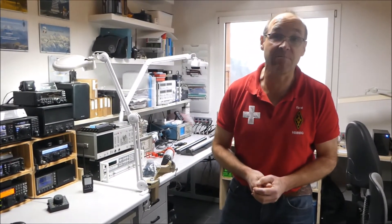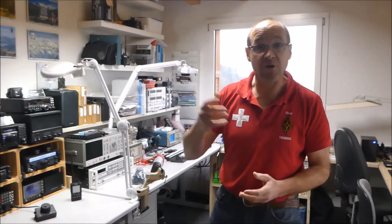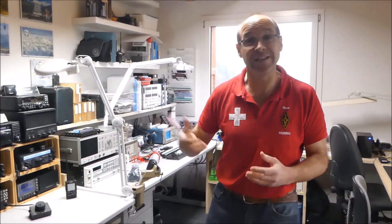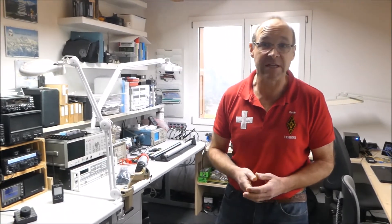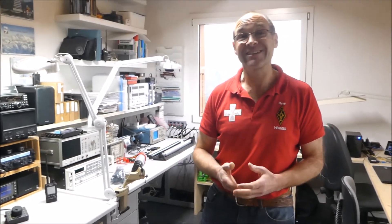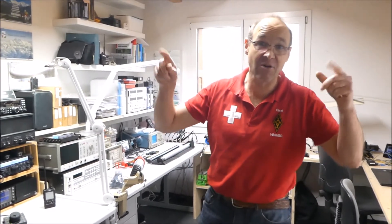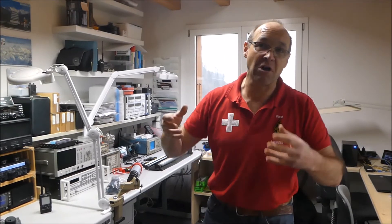Wir haben verschiedene Portable Zubehörteile in unserem Sortiment. Wir gehen heute ein bisschen auf das Thema Antennebefestigung ein — das Wichtigste, oder etwas sehr Wichtiges im Portable- und auch im SOTA-Betrieb. Ein Dipol, ein Draht-Dipol, das ist nach wie vor die wahrscheinlich meistgenutzte Portable-Antenne, im herkömmlichen Portable-Betrieb, aber auch im SOTA-Betrieb. Und damit diese effizient wirken kann, brauchen wir eine gescheite Montagemöglichkeit.